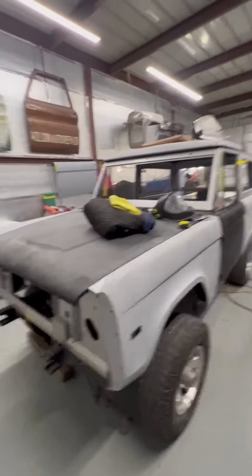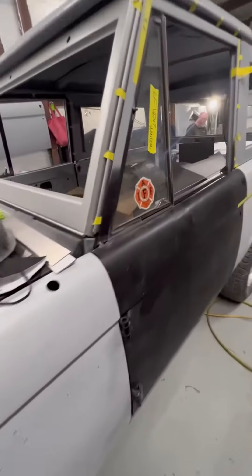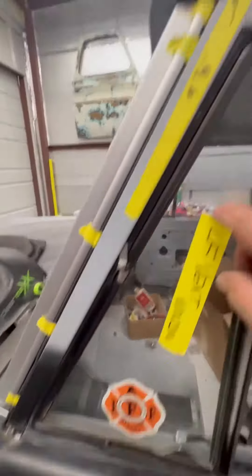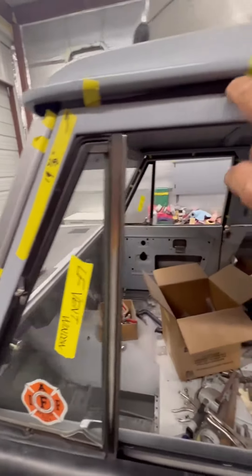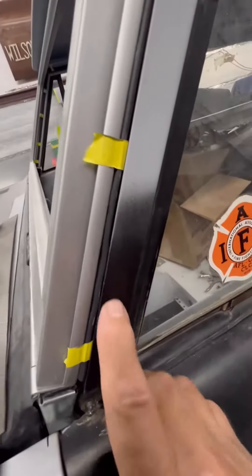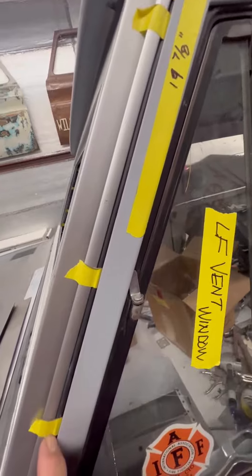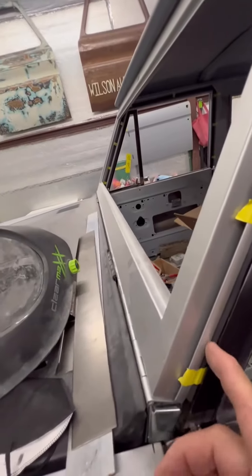You can see that we have done a lot of work on this trying to fix rust. Our latest thing is trying to get this door to fit across the top and against the windshield. You can see this rubber seal in the middle — we have a gap, and we want to cover that up so it doesn't look so ugly.